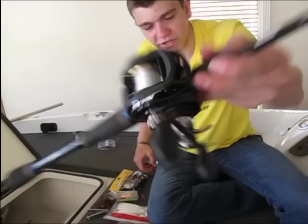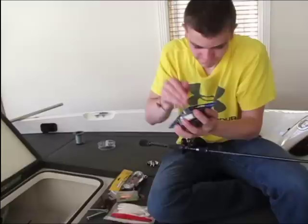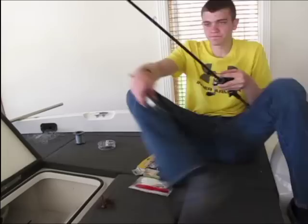I'm also having to re-spool this one with 10-pound fluorocarbon — nothing special, just my little cranking rod. I'm running low and what's on here is super frayed. So we're going to crack this open and get some brand new line that hopefully I can win a big tournament with. We're just going to have to try because I don't win many tournaments.